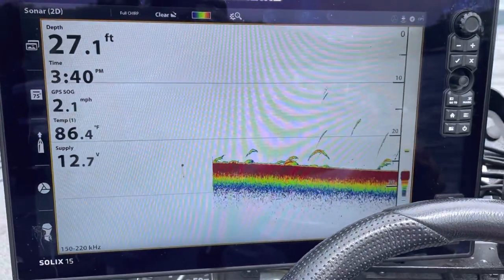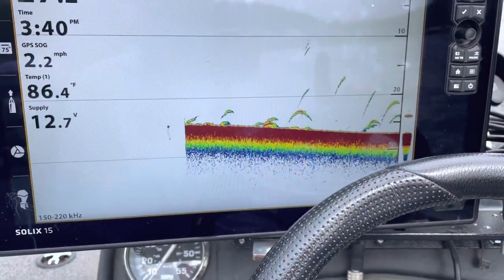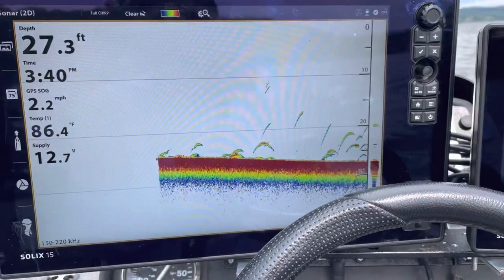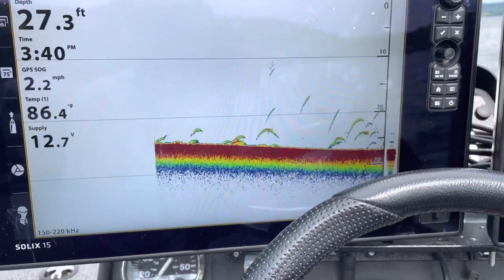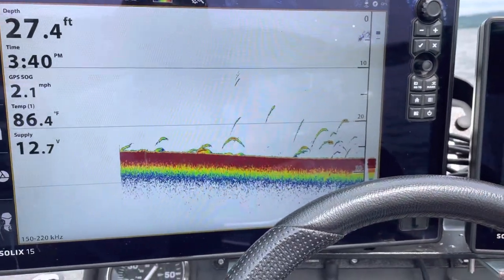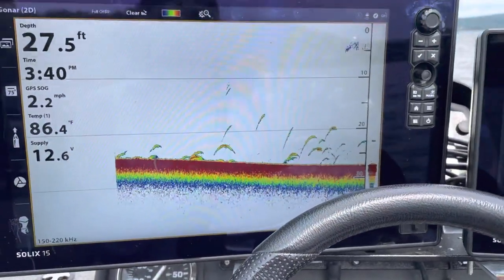My recommendation is I always take one of them off the network when I'm updating, and make sure nothing on the network is on. For example, I don't want the trolling motor on. But as long as you disconnect one, you're fine. When you're done updating, go ahead and reset defaults.